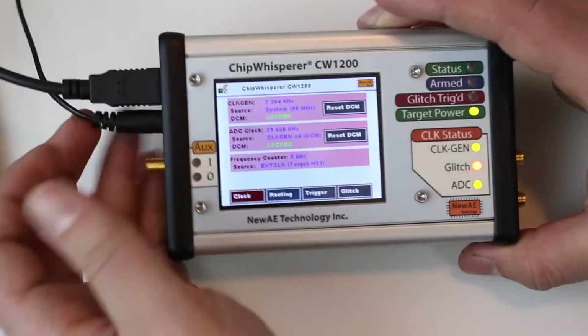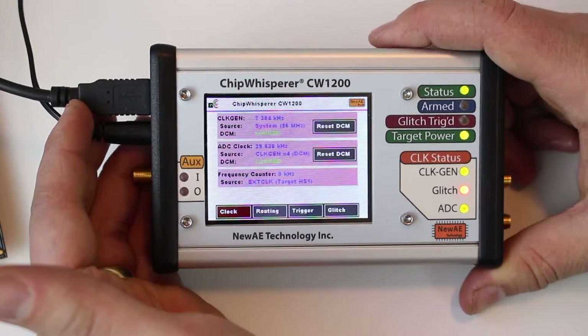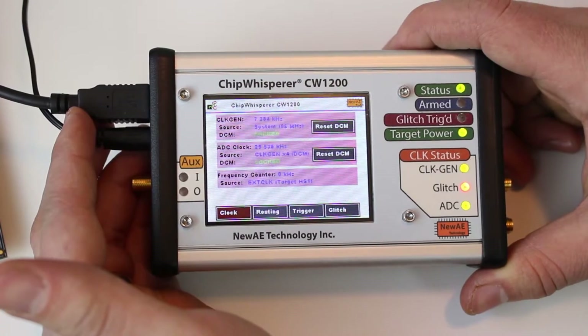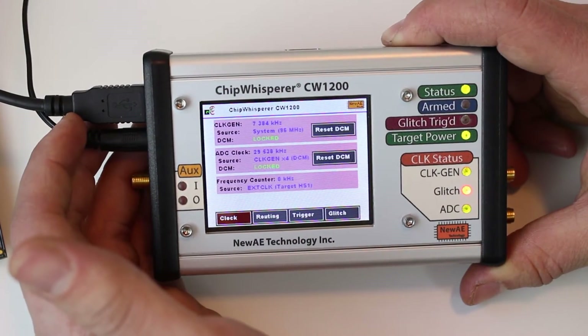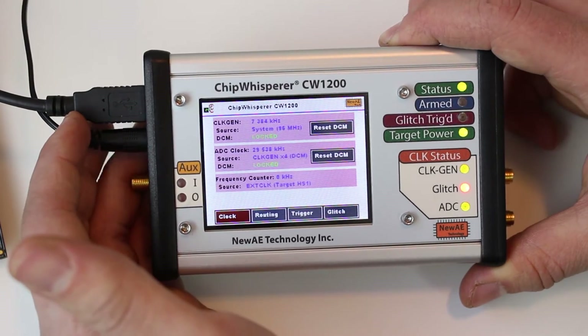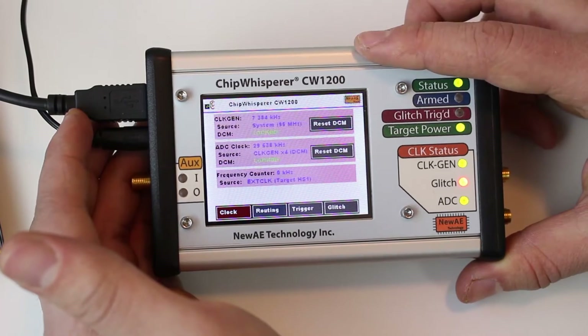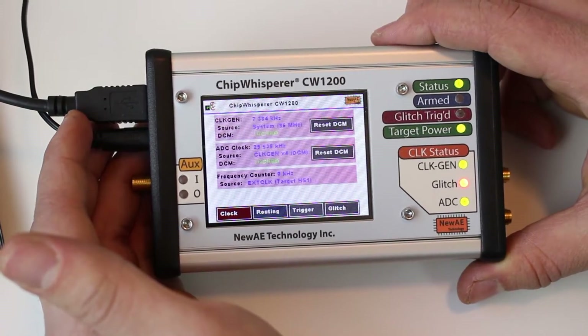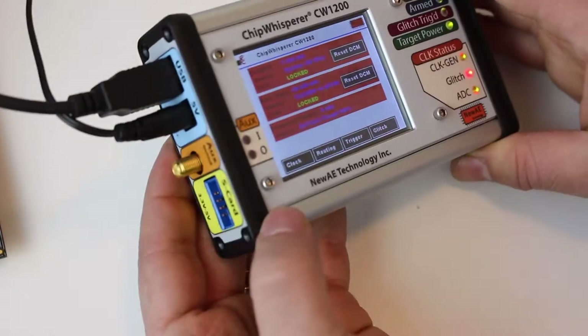The nice thing is that everything that worked with the ChipWhisperer Lite will basically work with this. Existing scripts and tutorials are all applicable. This makes it really easy to continue your work — you can start with the Lite and then upgrade to the Pro, or do some work on the Pro and then, if you need someone else to replicate it, they can do that work on the Lite as well.